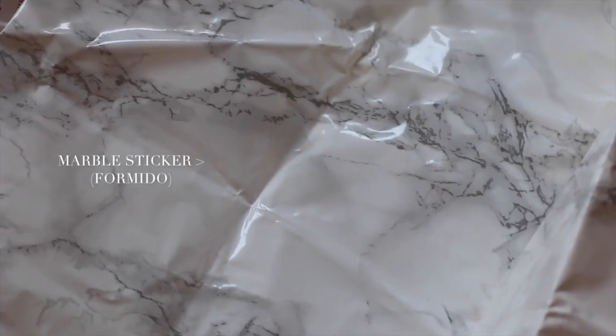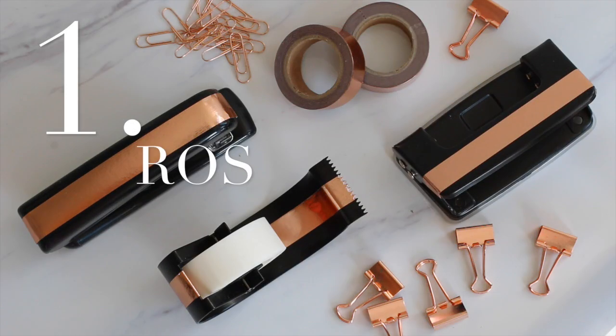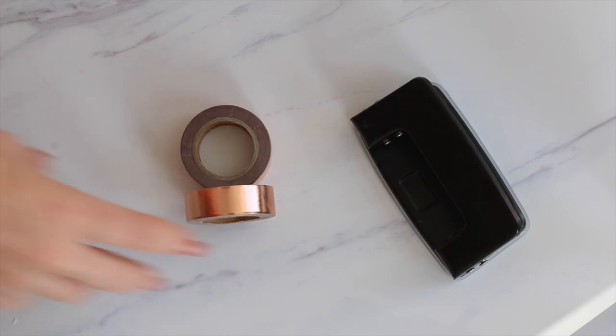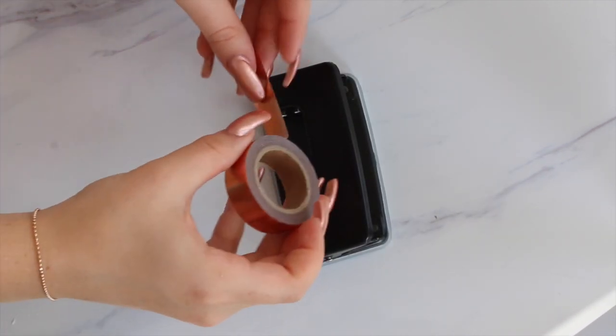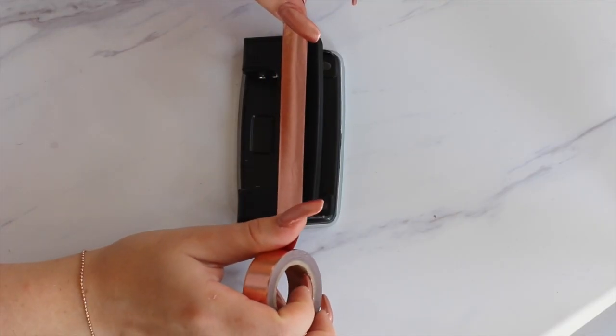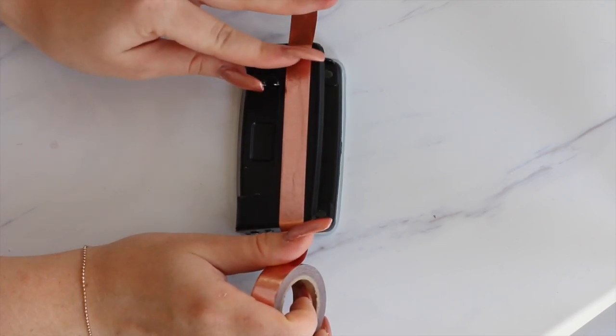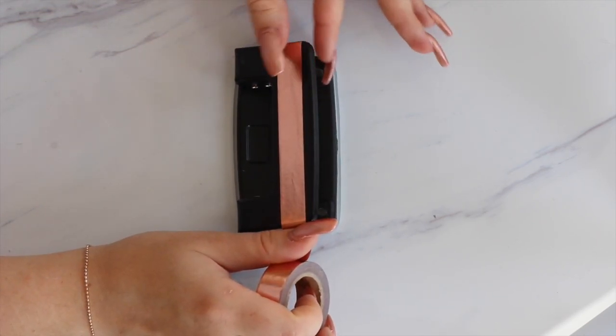For this DIY you need some rose gold spray paint, some rose gold washi tape, and a marble sticker. I'm starting off with this black hole puncher — it's super boring — so I decided to add a little bit of rose gold goodness by just adding a stripe of rose gold washi tape. Just make sure you don't make the ends too long and make sure there aren't any bubbles or that kind of stuff.